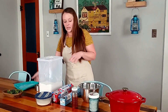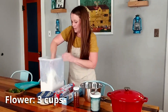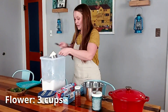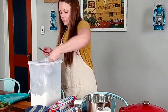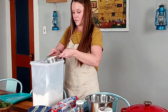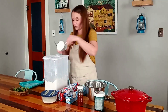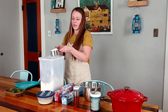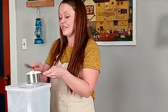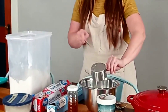First we're going to measure out three cups of our flour and get that in our bowl. This is how grandma Porter did it — you take your knife, scrape it so you get all the flour level at the bottom, and then you're exact. That's grandma Porter style and how my mom taught me.